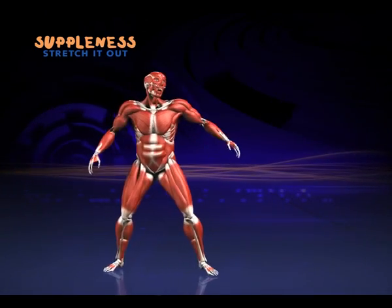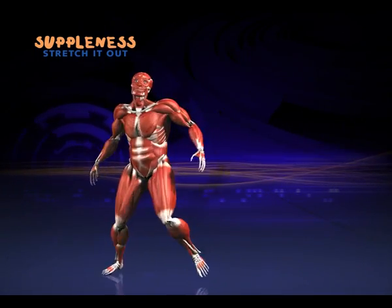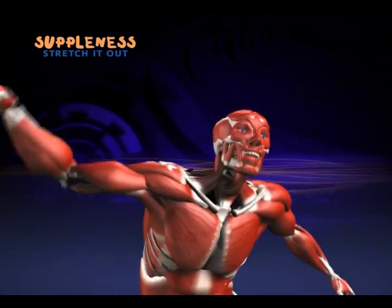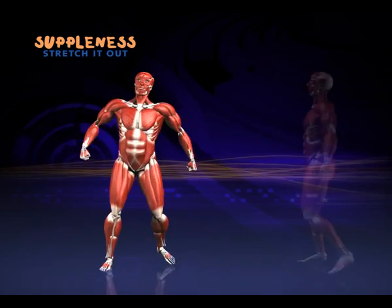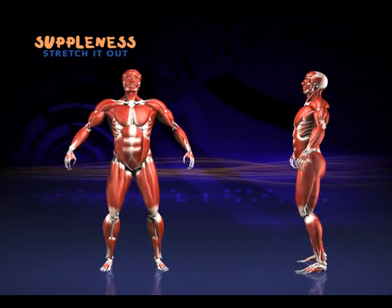OK, gather round. Let's see you all join in. Just watch my friend here and copy the moves. If at any point you're not sure what to do, just march on the spot. Come on, join in. Ready? Let's march.